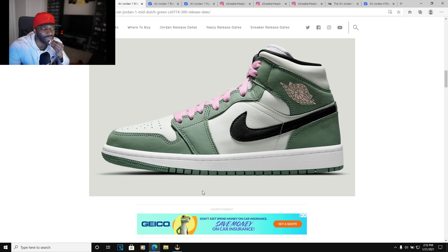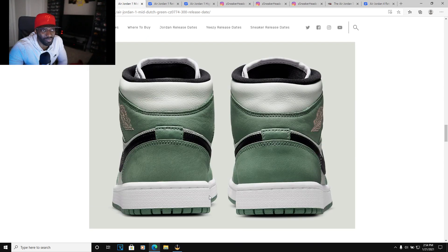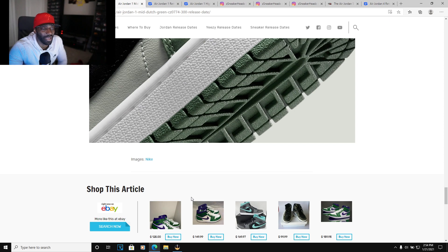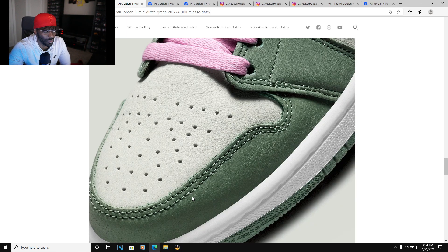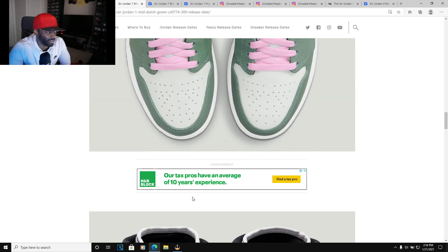Mids have definitely made a bigger imprint than I thought, but it seems like they kind of implanted in your head that Jordan 1 Mids are just as good as Jordan 1 Highs. In my opinion, I just can't get jiggy with the mids. The only mid I would consider wearing is the Lakers one — that yellow, white, and purple one that came out a few years ago. That's probably the only Jordan mid I'd be interested in buying.